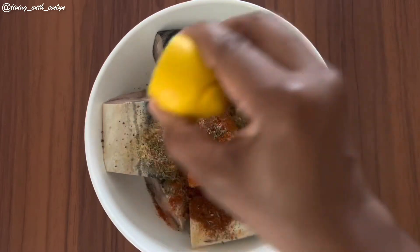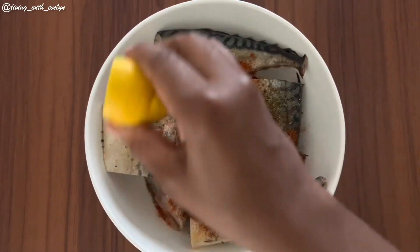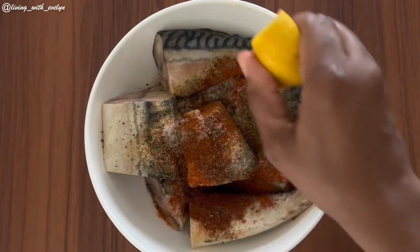For the final ingredient, I'm adding the juice of half a lemon, which just enhances the flavor of your fish.